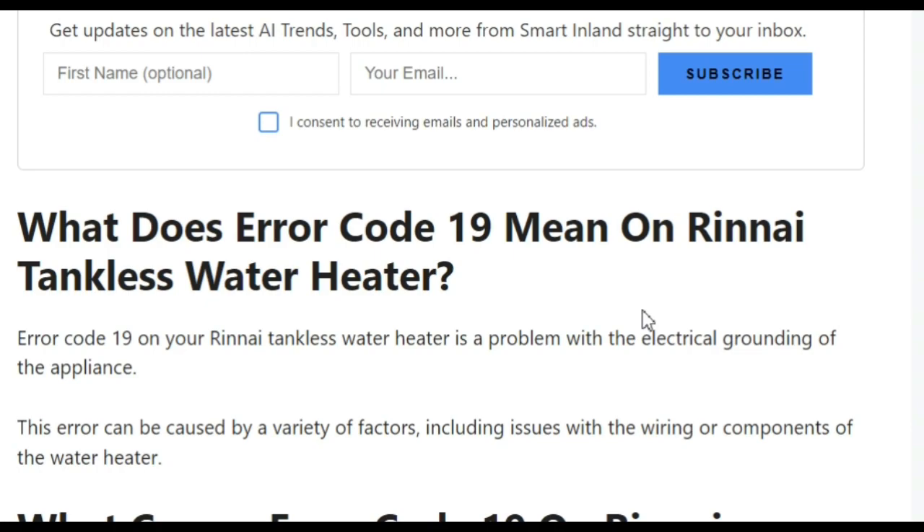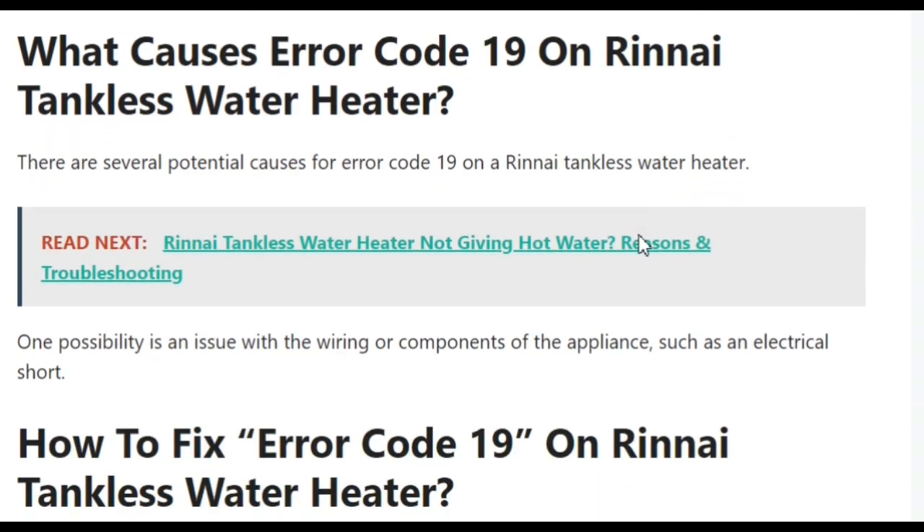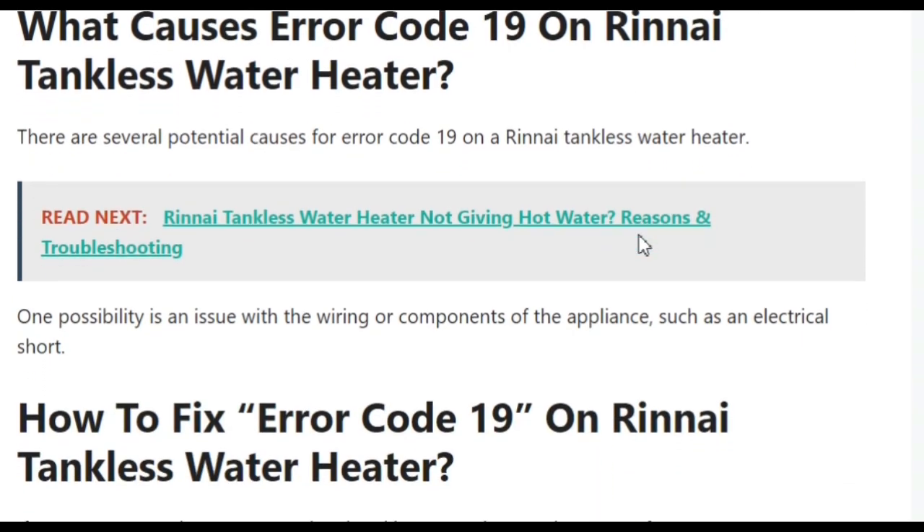This error can be caused by a variety of factors. One possibility is an issue with the wiring of components or the appliance, such as an electrical short caused by issues with the wiring.